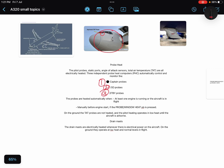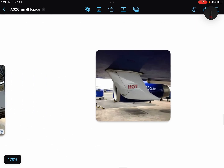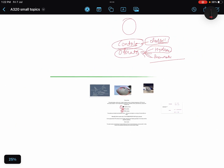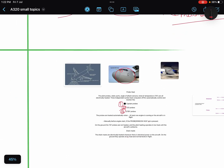Drain masts are electrically heated whenever there is electrical power to the aircraft — whether from the APU, ground generator, or engines. On the ground they operate at low heat, and in flight they operate at normal levels. That was all about wing anti-ice, engine anti-ice, window heat, and probe heat.